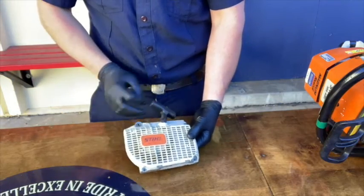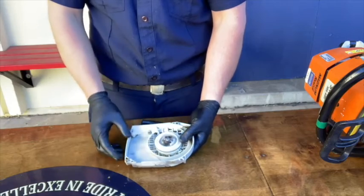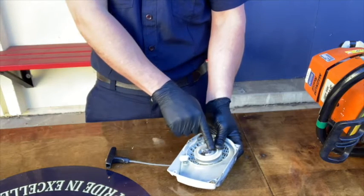Next, inspect the pull cord cover, the pull cord handle, and the recoil spring assembly. Pull cords typically fail in one of three ways: either at the handle, mid-span, or inside the recoil spring assembly.